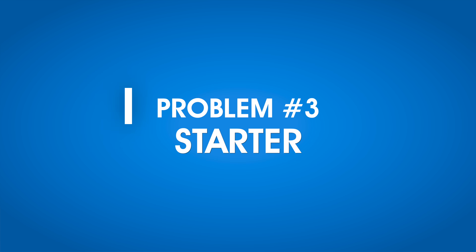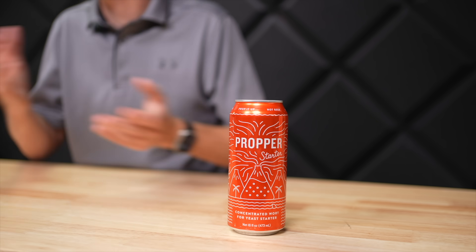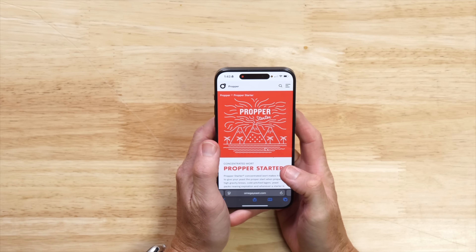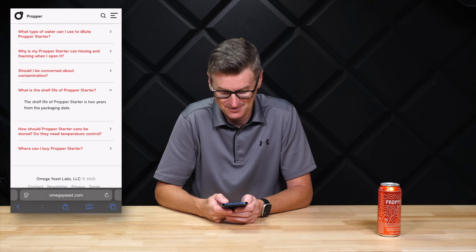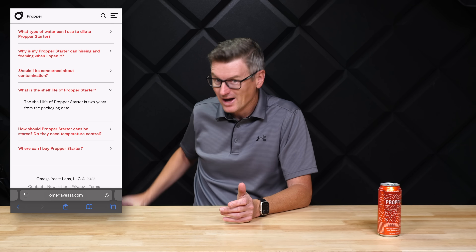And that's problem number three. I'm pretty lazy when it comes to making yeast starters. I've been using these Proper Starters for a while — saves boiling any DME — but I had a feeling this one has been sat around my basement for quite a long time as well. So I had a look on the Omega Yeast website to see how long this stuff is good for, and it says the shelf life of Proper Starter is two years from the packaging date. Well, I tried to find the packaging date.